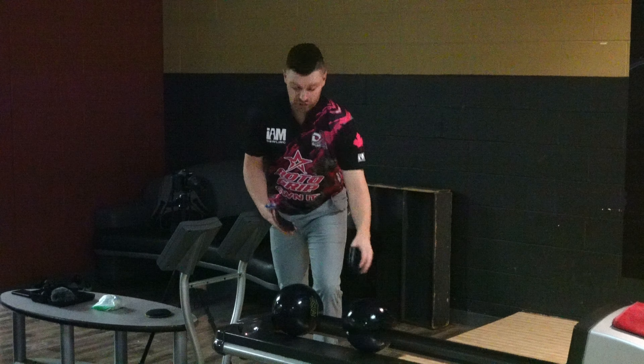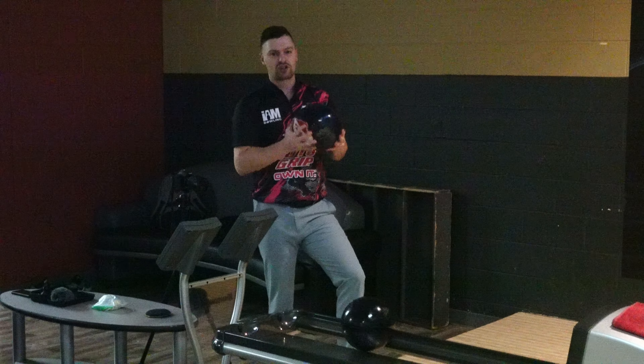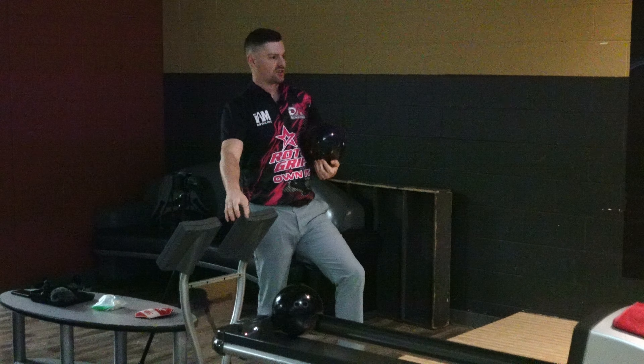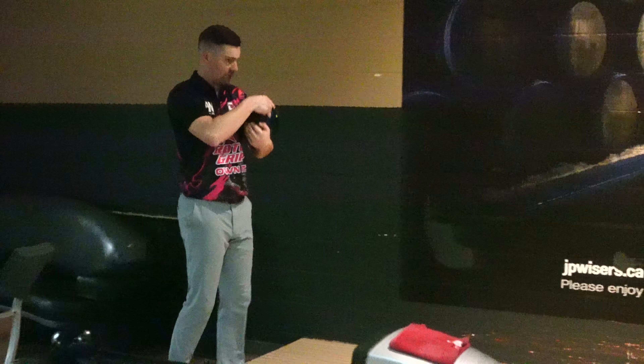So let's go to the original High Road — really similar layout. Fairly fresh cover; I only drilled this High Road about two months ago, so it's a pretty close comparison. I'm going to start in the same spot as I was with the Night Road.